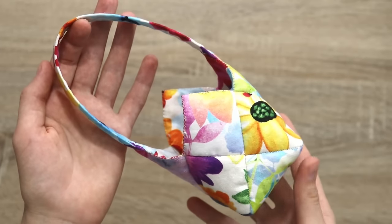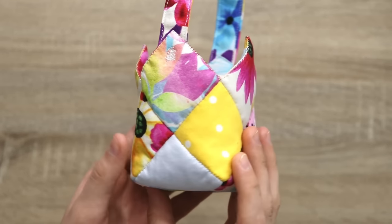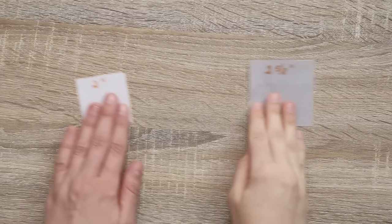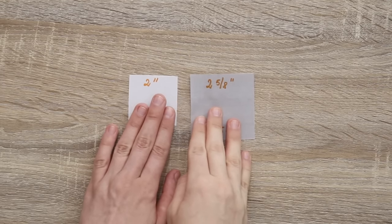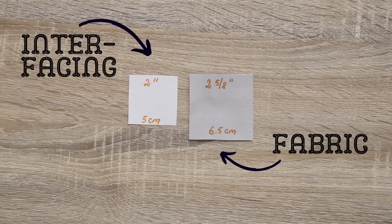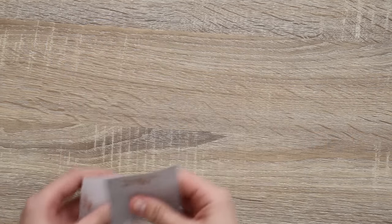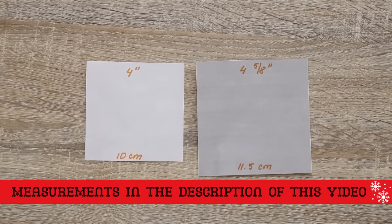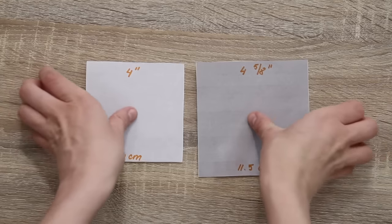Each basket consists of little squares and a handle, so it's really easy and straightforward. For the small size we will need eight rectangles for the sides — the bigger rectangle is for the fabric itself and the smaller one is for the fusible interfacing. We need to cut eight of each, and then cut one each for the bottom. You can vary these measurements depending on how big or small a project you want to complete.